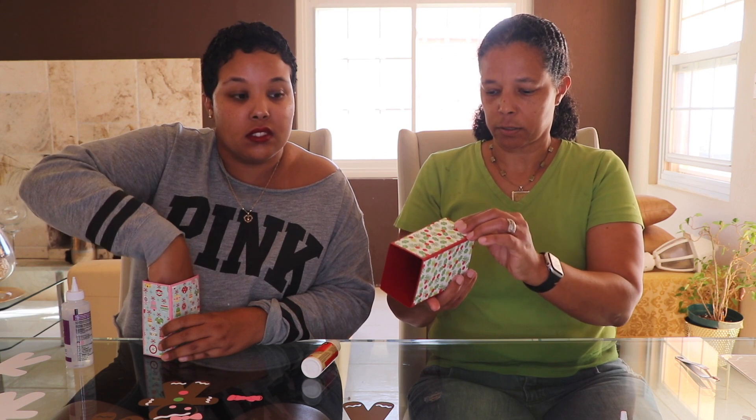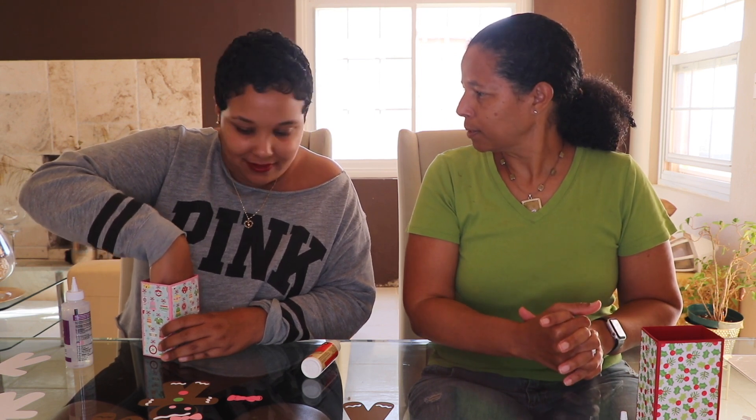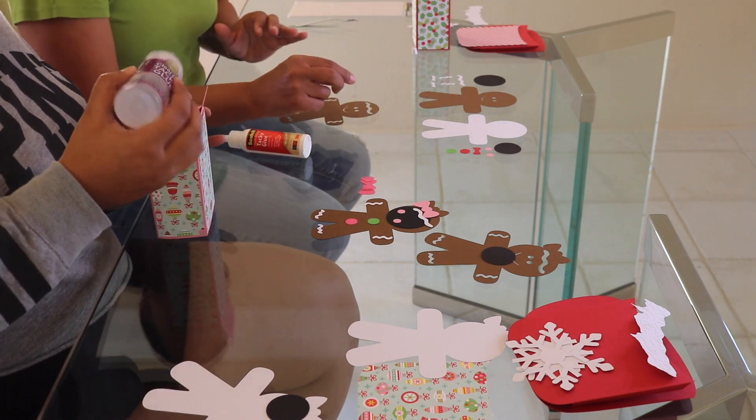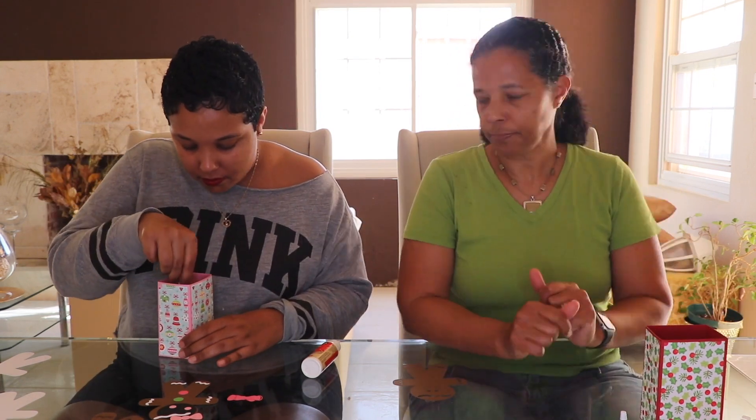And there we have our box. Now we're going to make a little gingerbread man to put on the front of the box. We have the gingerbread man and the gingerbread girl and boy.